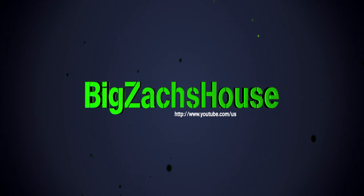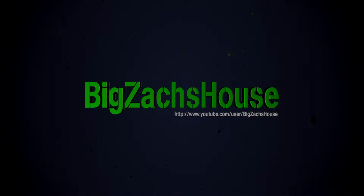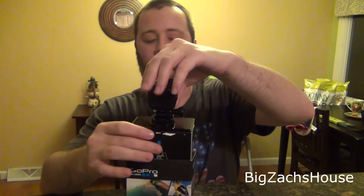This is BZH coming here from Big Zach's house. Finally picked up a GoPro for a session — I'm gonna do an unboxing video for you guys. Alright, it's unboxed, thank you guys for watching. Just kidding, the unboxing is not over yet — so finally gonna take this GoPro out of here.